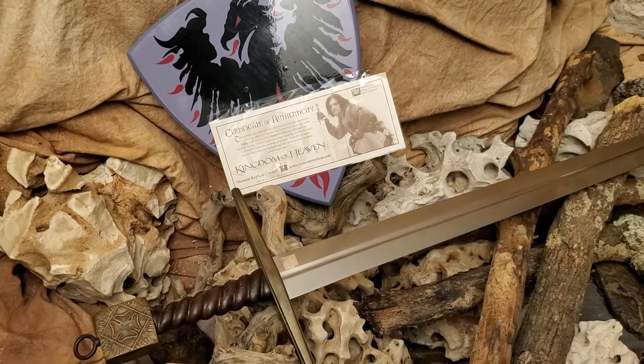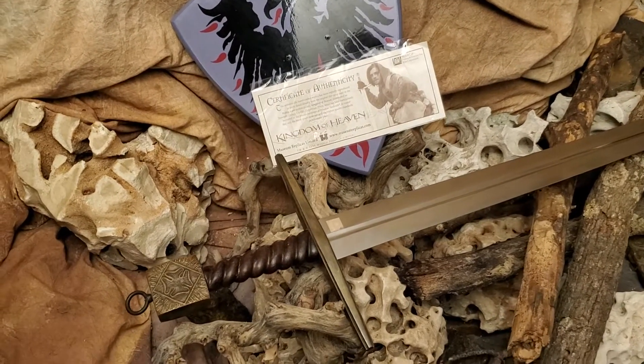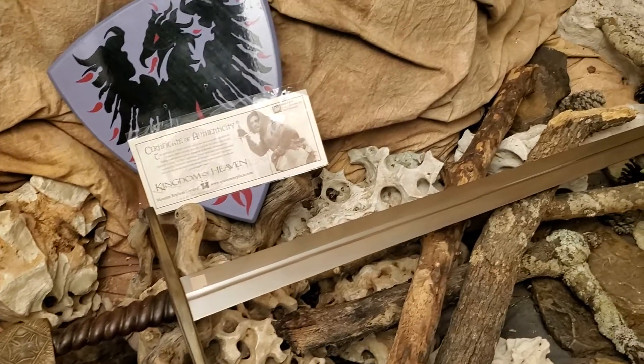This is an archaic sword, very hard to find. If you can find one, I'd say pick one up because it is just a masterpiece.